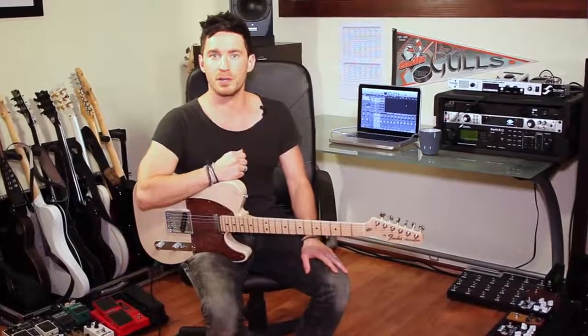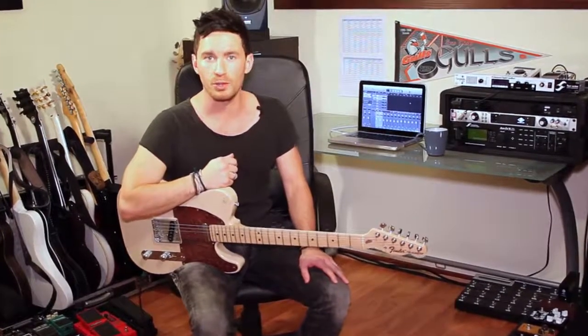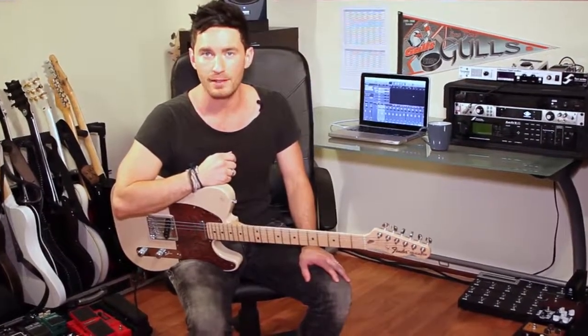I'm going to play a series of clips comparing the tubes and let your ears decide what you like better. Alright, let's check it out.